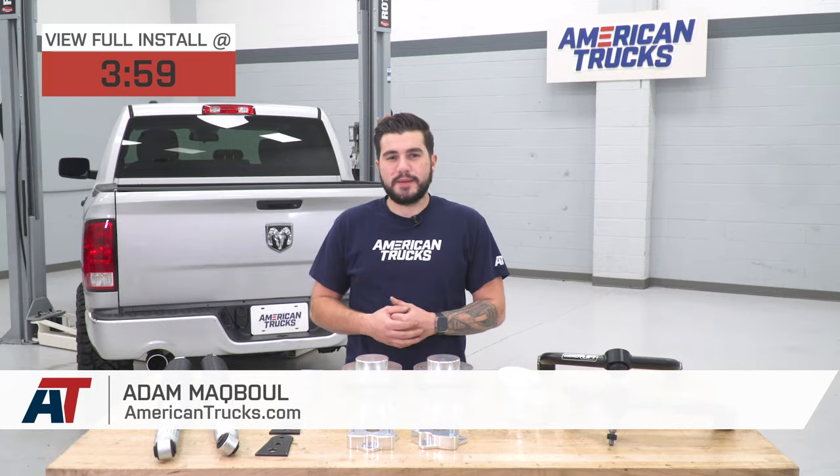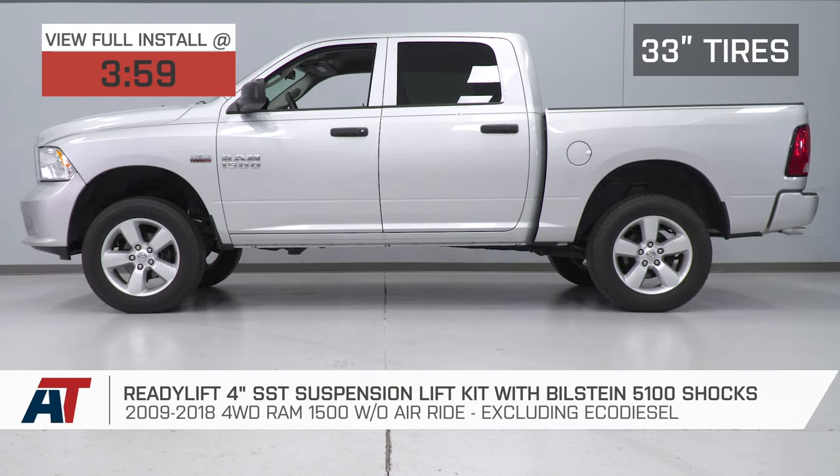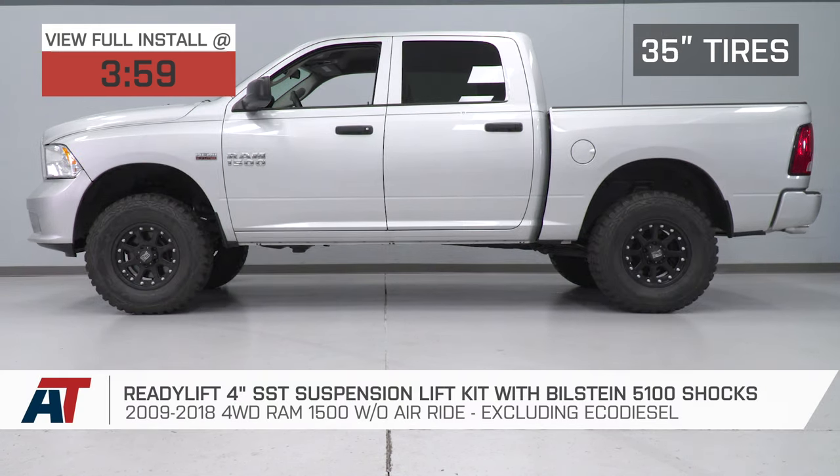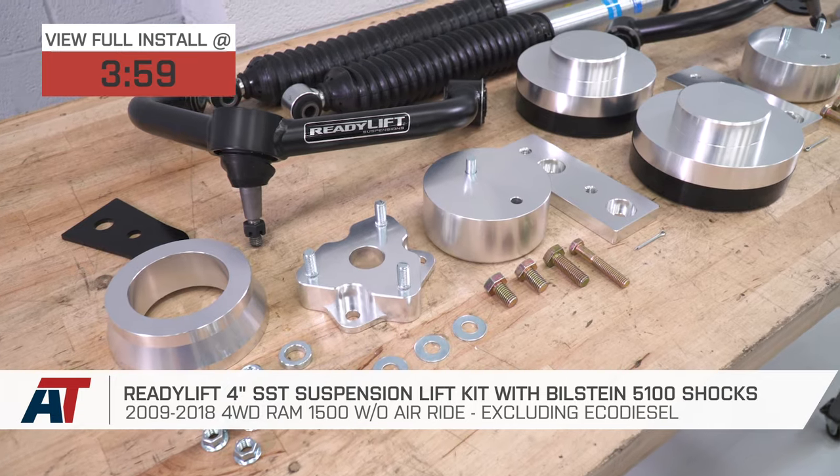Hey guys, Adam here with americantrucks.com, and today we're taking a closer look at and installing the ReadyLift 4-inch SST Suspension Lift Kit with the Bilstein 5100 shocks, available for the 09 to 18 four-wheel drive Ram 1500s without air ride and excluding the EcoDiesel.